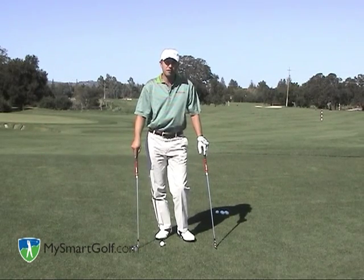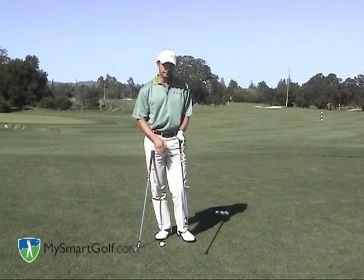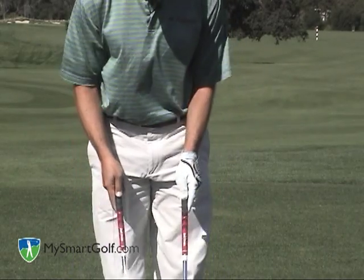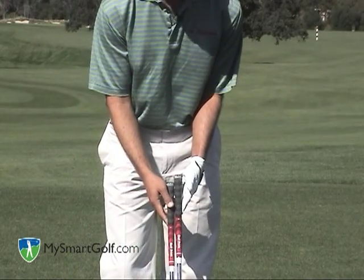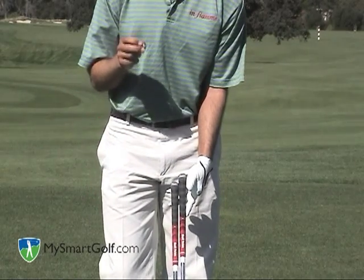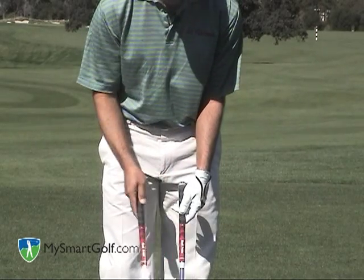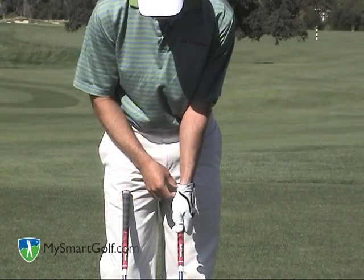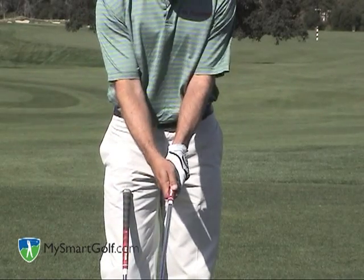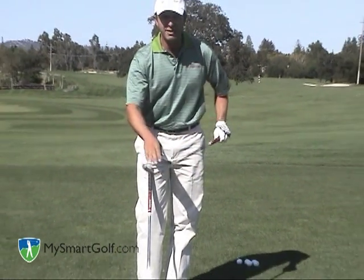Probably the easiest way to hit the golf ball low is to take a longer club and grip down on it. I've got two clubs here: my 7-iron and my 5-iron. As you can see, my 5-iron is one inch longer than my 7-iron. It also happens to have eight degrees less loft than my 7-iron — this is key for this shot. So what I'm going to do is grip down one inch on my 5-iron, and basically I've put myself in a situation where I have a 7-iron length club with 5-iron loft.